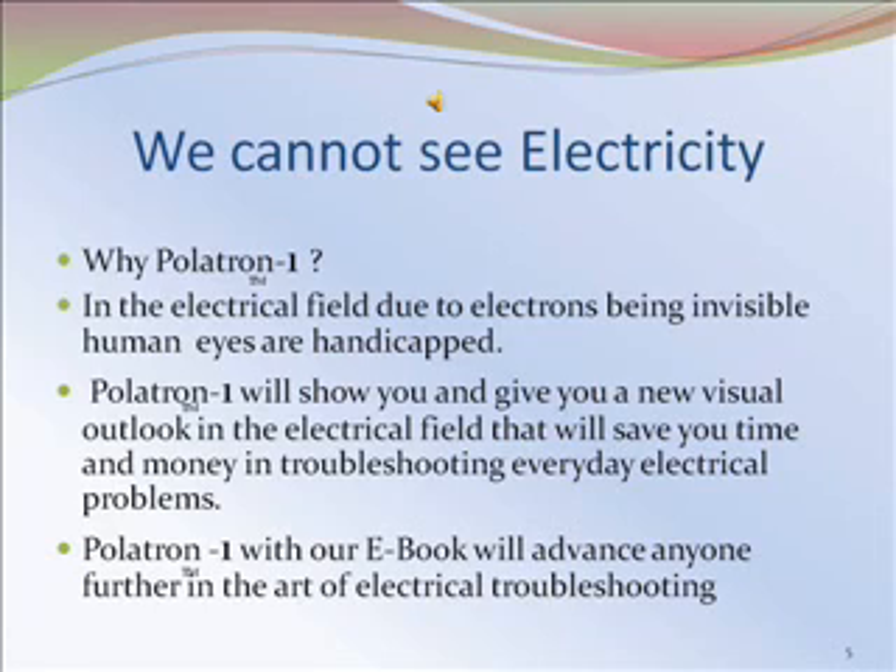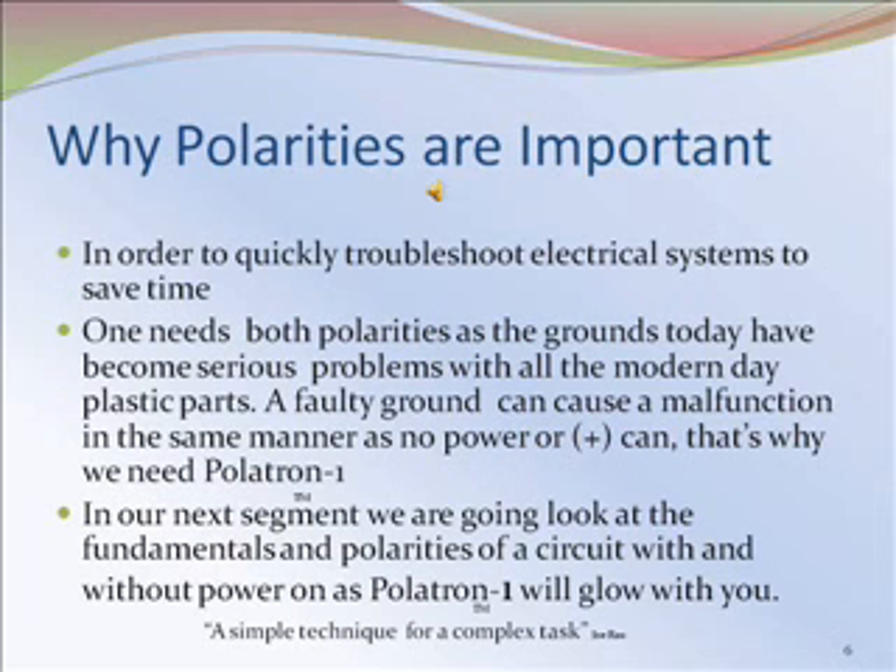Politron 1, with our e-book, will advance anyone further in the art of electrical troubleshooting. Why are polarities important? In order to quickly troubleshoot electrical systems to save time, one needs both polarities, as the grounds today have become serious problems with all the modern-day plastic parts. A faulty ground can cause a malfunction in the same manner as no power. That's why we need Politron 1. In our next segment, we are going to look at the fundamentals and polarities of a circuit, with and without power, as Politron 1 will glow with you.